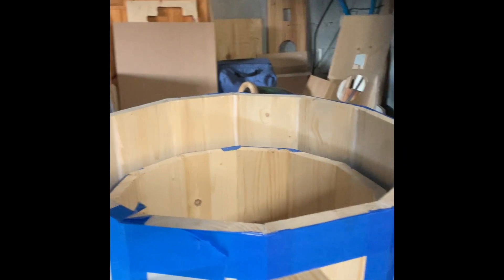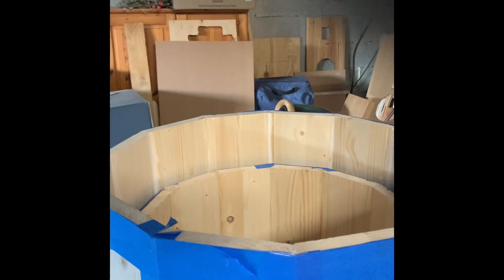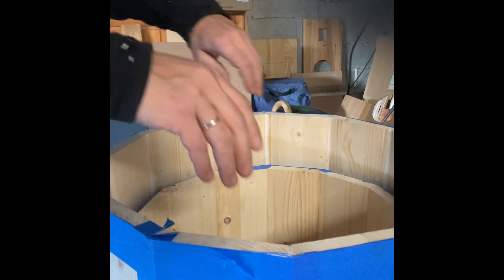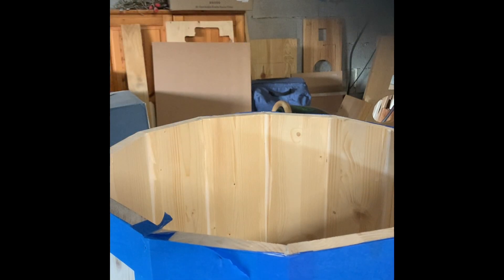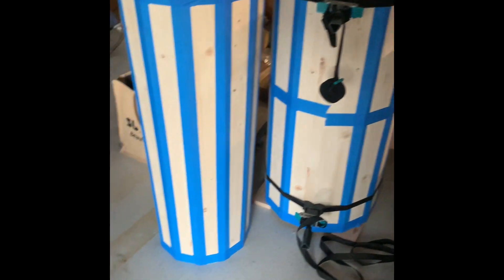In my case the enclosure is cylindrical with two cylinders — an outer and an inner one that has the shape of a truncated cone. Positioning one inside the other, they create a labyrinth that allows the sound wave from the back of the driver to change direction and, after travelling another two meters through the narrowing labyrinth, exit at the same place where the driver is mounted — at the top.